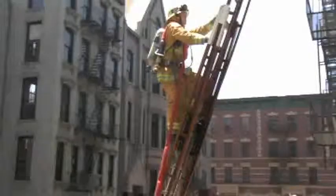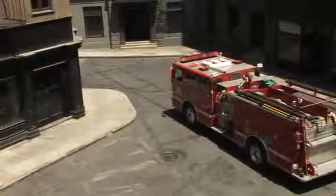Advancing a line up a ladder: above-ground firefighting operations create additional logistical problems of getting attack lines to upper floors. Many buildings under 75 feet in height are not equipped with a standpipe system. Advancing a hose line up a ladder offers a quick, effective means of placing attack lines on or above the fire floor.